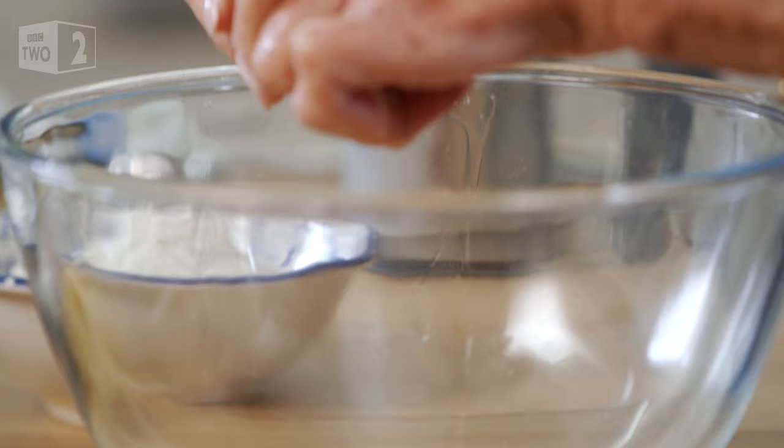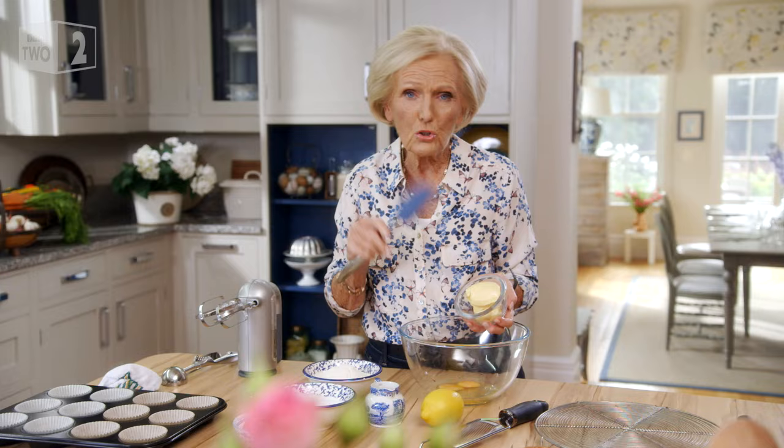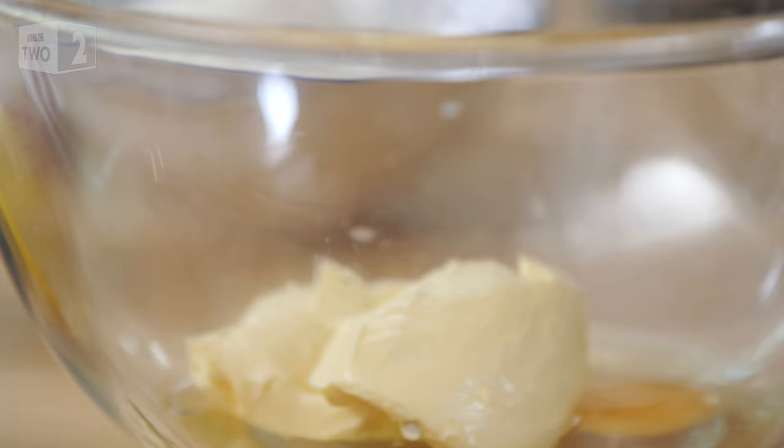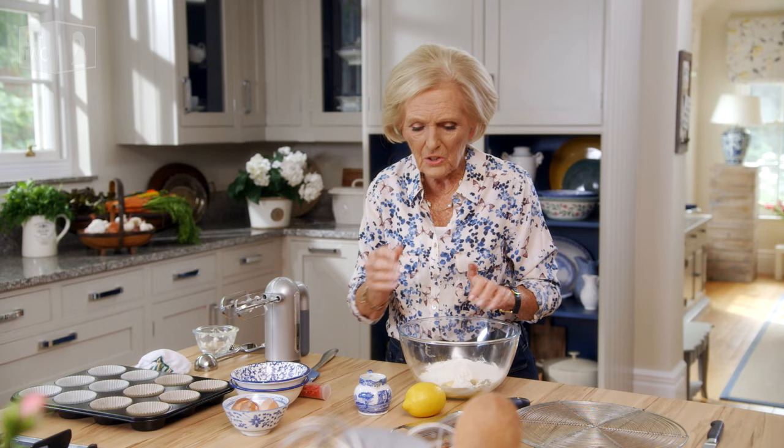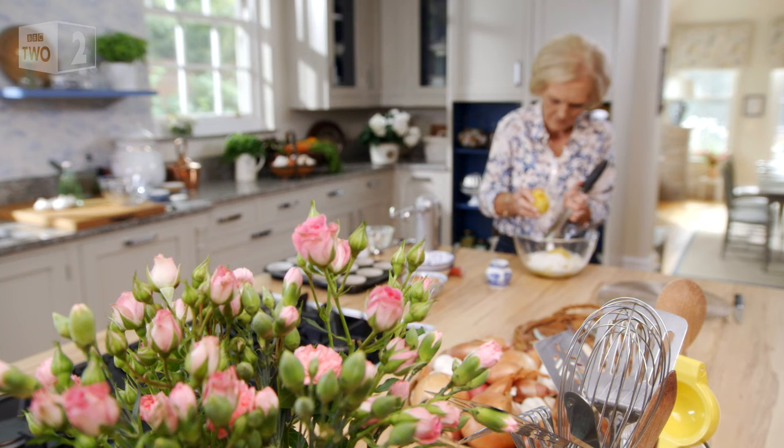This is a nice easy all-in-one sponge. So two eggs, 100 grams of baking spread — you could use butter if you prefer, but it's got to be soft. 150 grams of caster sugar and the same of self-raising flour. Then I'm going to grate some lemon in there, just the zest of an unwaxed lemon.